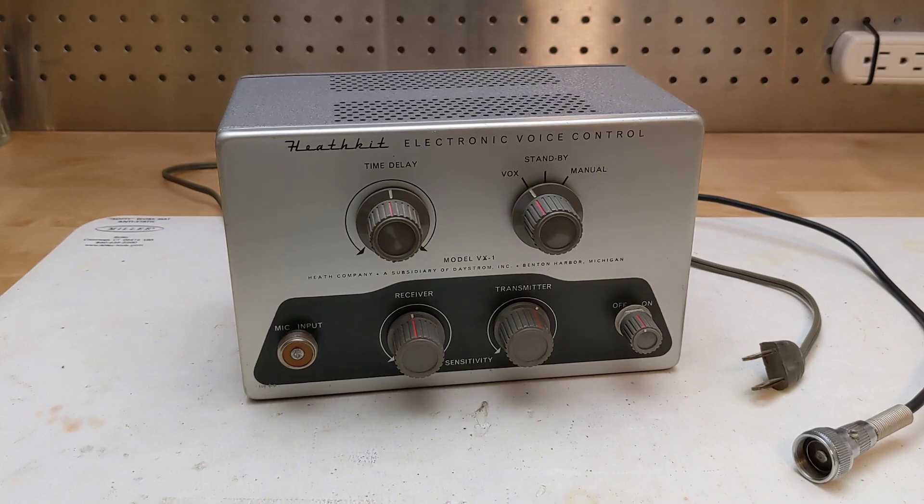It uses vacuum tubes with the following tube lineup: a 12-AX7 speech amplifier, a 12-AT7 audio drive and anti-trip amplifier, a 6-AL5 bias voltage regulator, and a 12-BY7 relay switch tube. Three of the tubes are dual, so the four tubes are equivalent to seven. It also uses a selenium rectifier in the power supply.